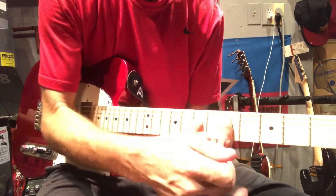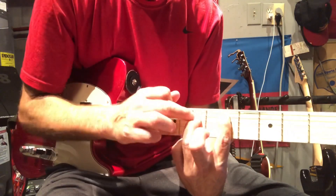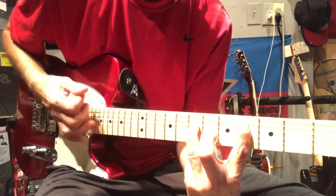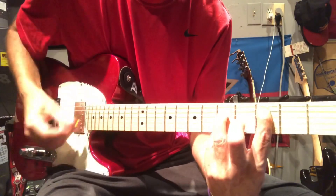Now we're just going to drop down to the five on the A, seven on the D, stretch to the four on the A, and then we're going to be at three and five — three on the A, five on the D.